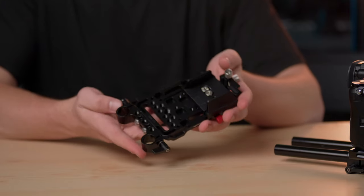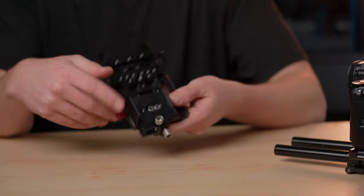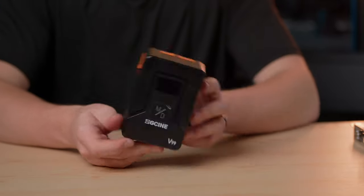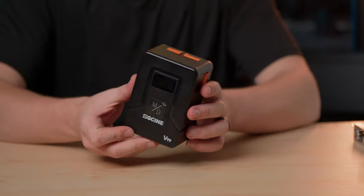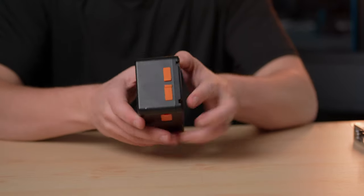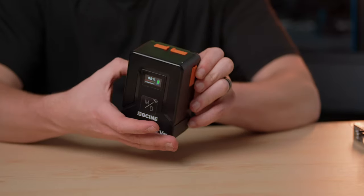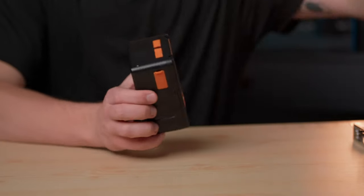To power this up, I do have a V mount battery plate that I put on the back right here. Right here is my V mount battery power option. I use the ZG Cine V99 power. The reason I use this one is because they're very similar to the SmallRig ones — I have an entire video on them — but they're way cheaper than SmallRig ones, they look super professional, and you can see your battery indicator on the back.